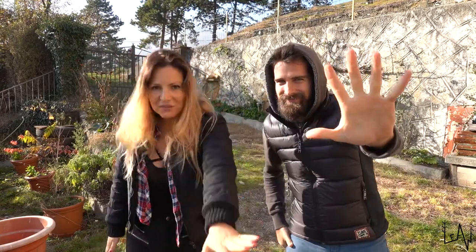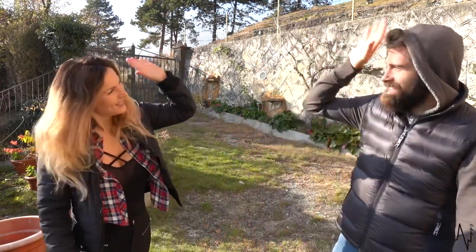Good morning beautiful people! Welcome back to Lio Live Everything in Wonder! We are Sara and Luca, and today we are going to show you 5 creative ideas, 100% homemade, you can do during this lockdown. Are you ready? Yes! Let's go!